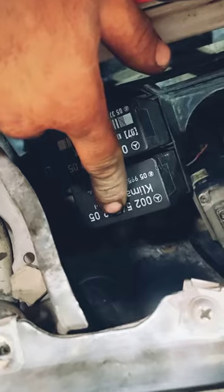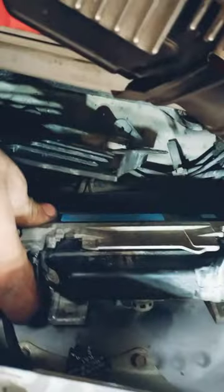This is the climate relay, this is the ABS relay, this is the ABS control module, and this is the OVP relay.